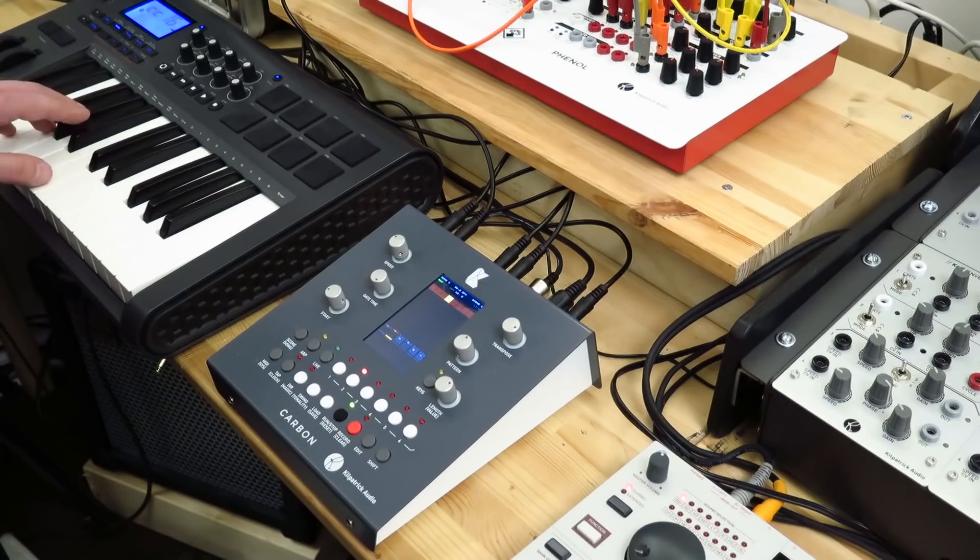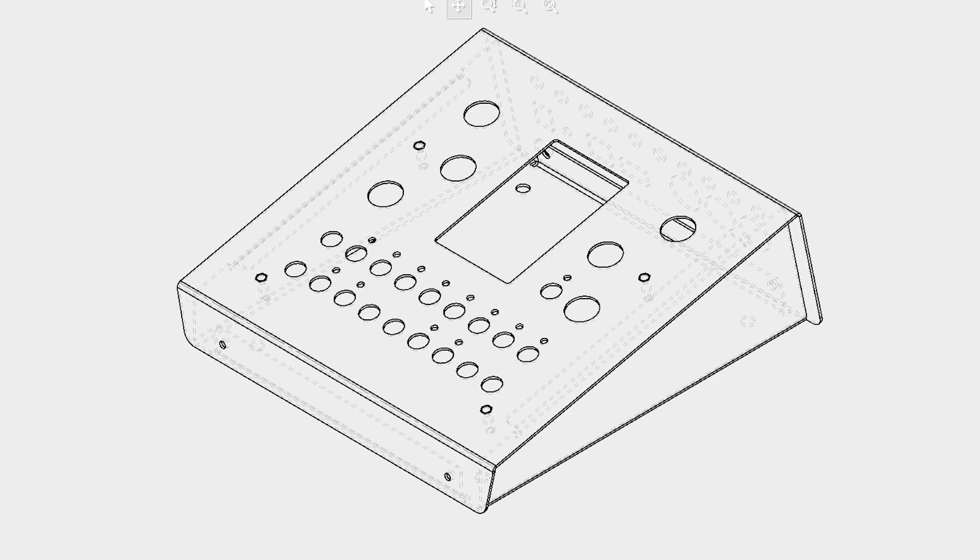And then after that, we figure out how it fits into someone's environment — does it sit on the table, is it sloped? Then we go from this concept to an actual sheet metal drawing. I've got a lot of experience over the years doing sheet metal parts for production, so I kind of know what kinds of shapes are possible.